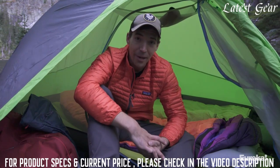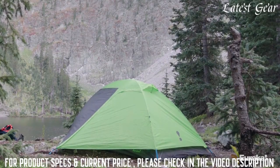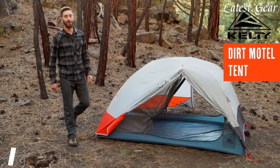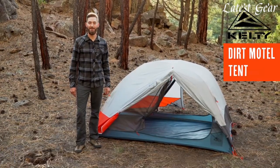All in all, the Summa is a new take on a backcountry tent that's all about optimizing volume while still remaining as lightweight as possible at a great price. For those who love to play and sleep in the dirt, the Dirt Motel is the backpacking tent you've been looking for.